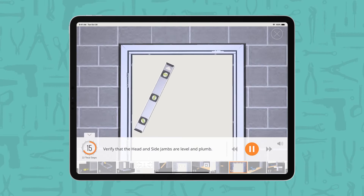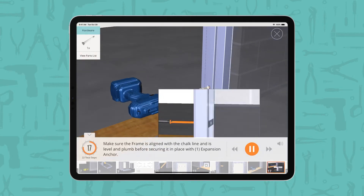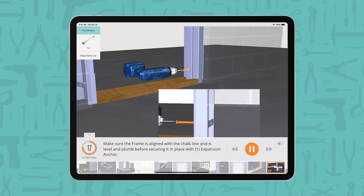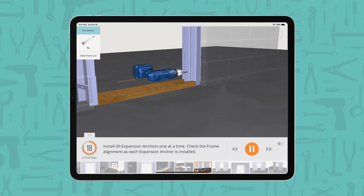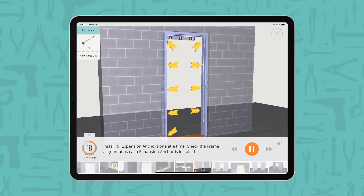Verify that the head and side jams are level and plumb. Using a 3/8 inch masonry bit, drill a hole into the wall for the bottom expansion anchor. Make sure the frame is aligned with the chalk line and is level and plumb before securing it in place with one expansion anchor. Install 9 expansion anchors one at a time, checking the frame alignment as each expansion anchor is installed.